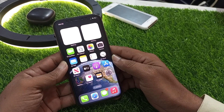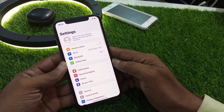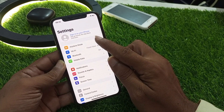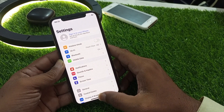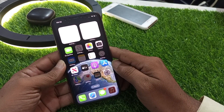If that solution is not working, we move to another solution. The next solution is to turn airplane mode on and off. Tap on the Settings app, then tap on Airplane Mode to turn it on. Then turn the toggle off to fix the network connection.